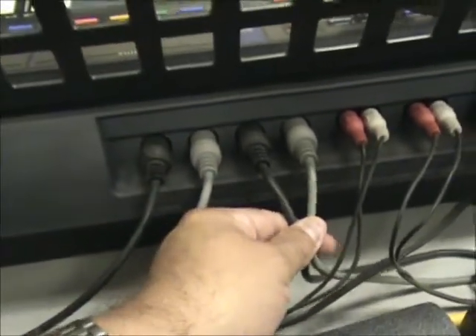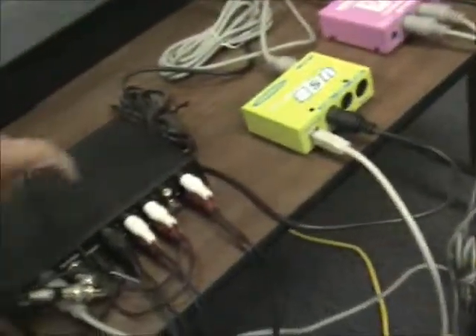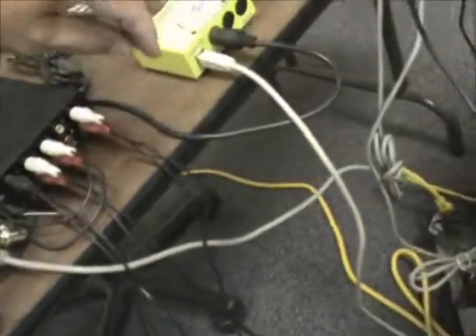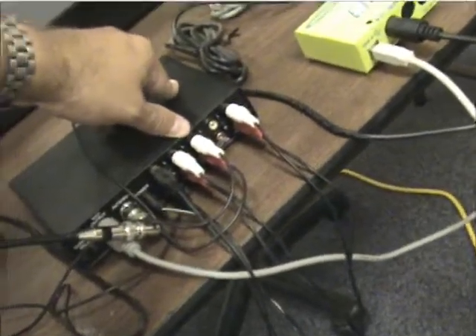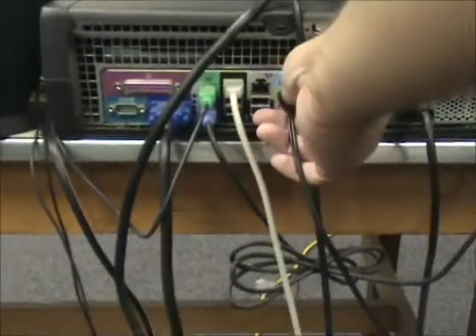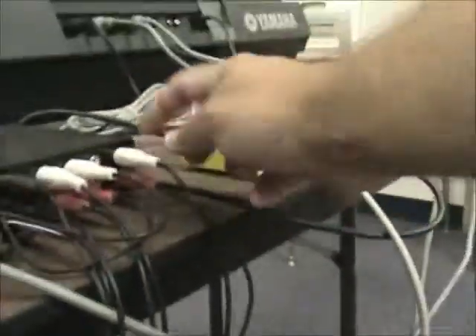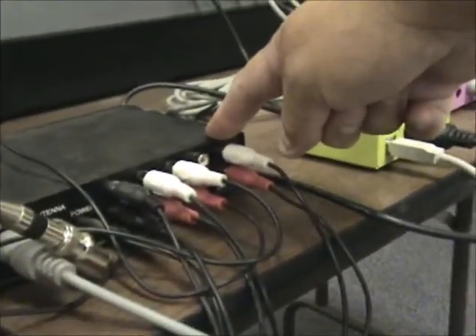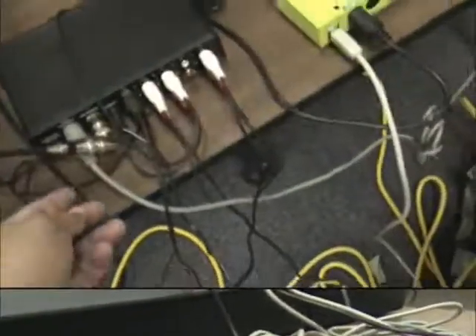These are the audio cables — they run over and plug into this box here, which is the merge box. These two go to the audio output. Another important cable is this one: it's the audio output on the computer.